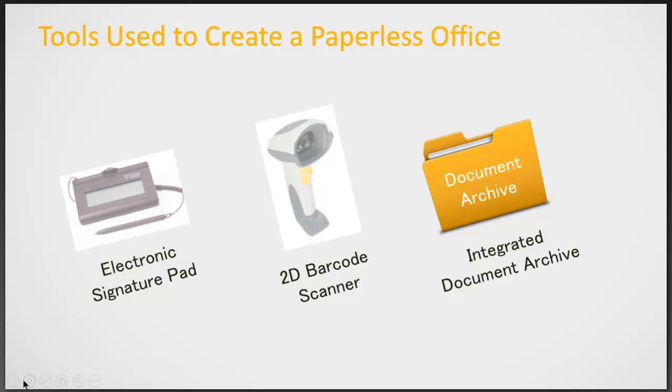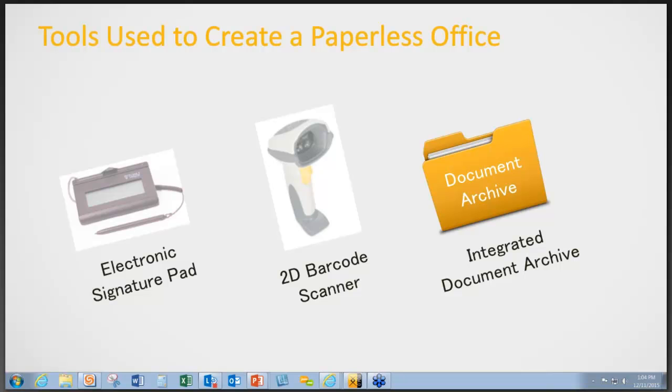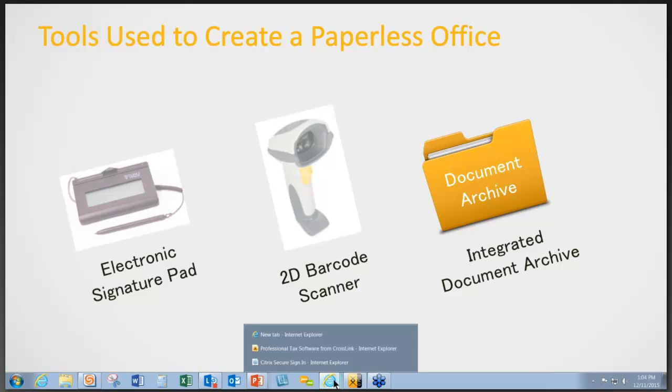There are certain tools you will use to create a paperless office, such as the electronic signature pad, the 2D barcode scanner, and our integrated document archive within our software. People often ask whether it matters which brand they buy. There are certain brands and models compatible with our software, and you can find those listed on our website.